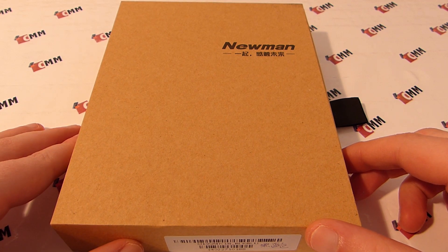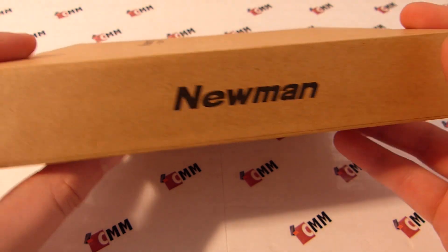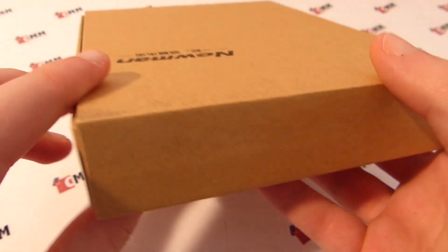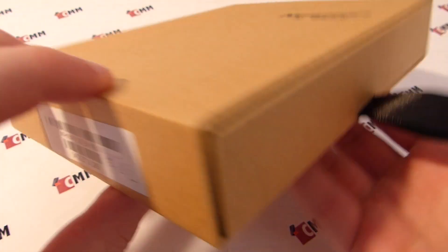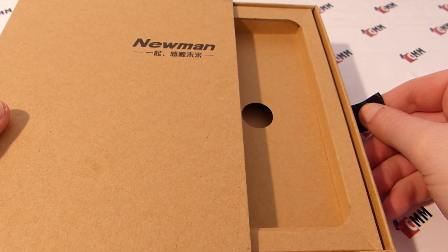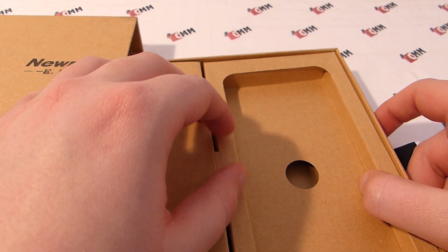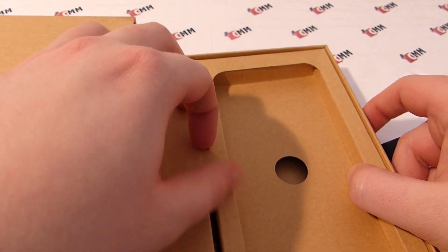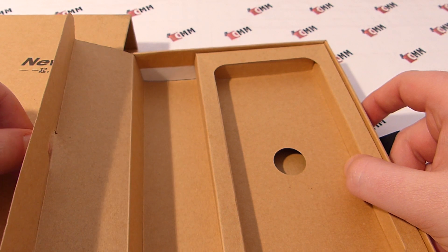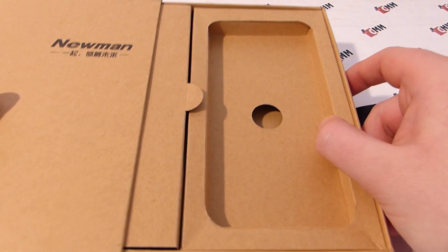Before we look at the phone itself, let's first see which accessories come with the Neumann K18. The phone is delivered in a box made of recycled carton on which the Neumann logo is printed on every side. On the side you will find a small fabric loop which you can use to slide the inner part of the box out to the right, revealing the smartphone and a box on the side which contains the accessories.